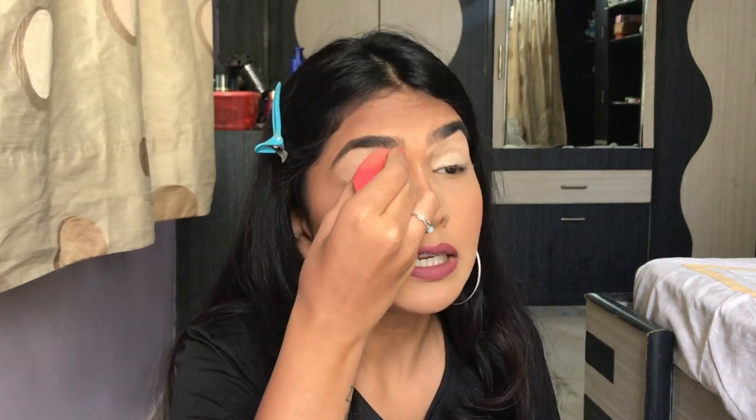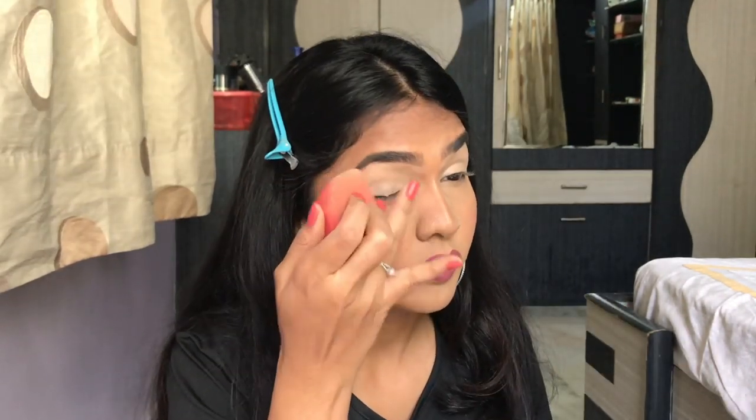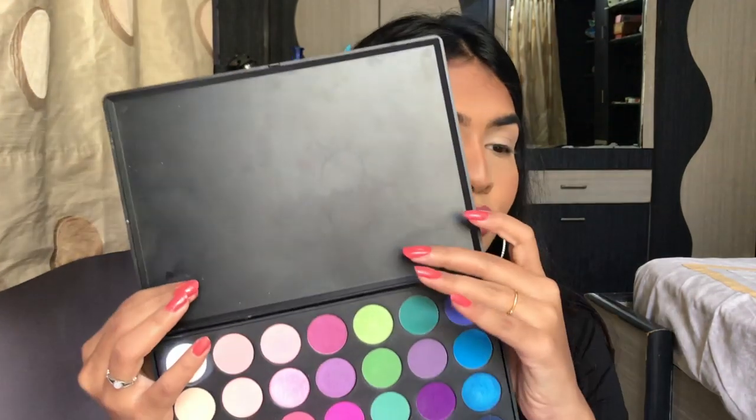Now I'll take a sponge and spread the concealer properly on my lids. The basic key to any eyeshadow is four shades: one for the crease, one to blend it, one for the outer corner, and one shimmer. You can literally do any eyeshadow look with just those four shades.